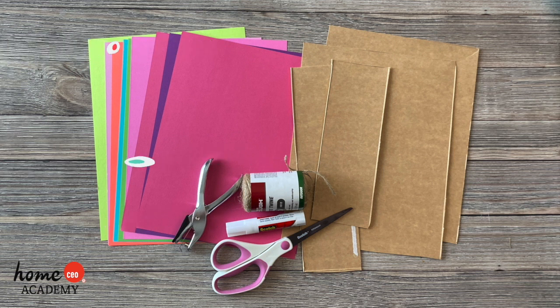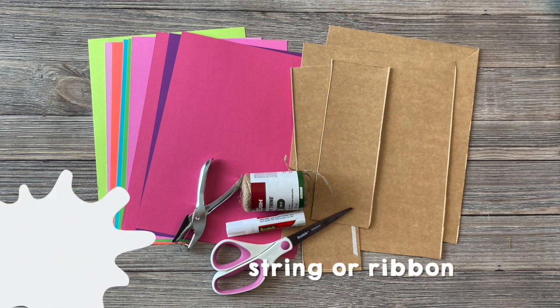To complete this craft you will need a cereal box or thin cardboard, 7-12 sheets of colored paper, scissors, a glue stick, a hole punch, and string or ribbon.